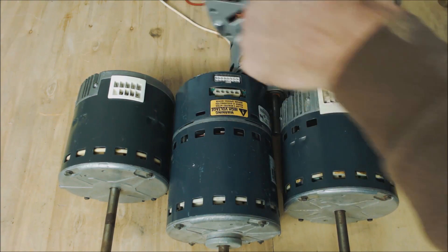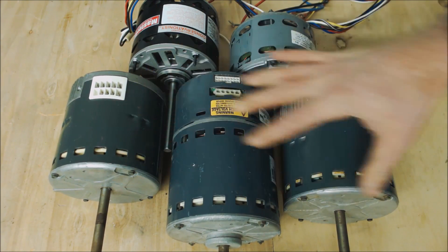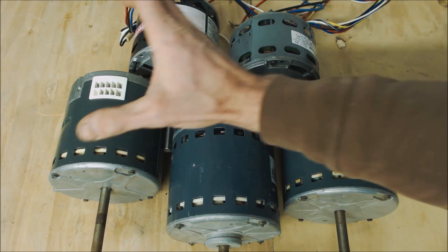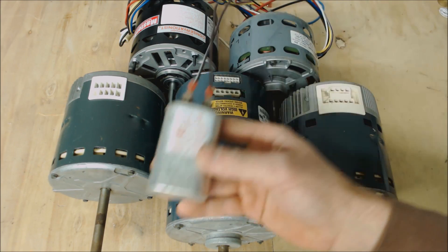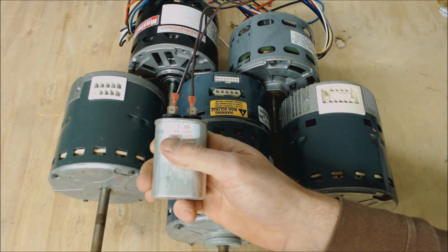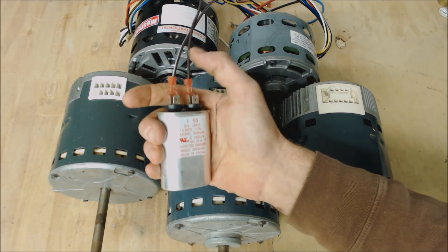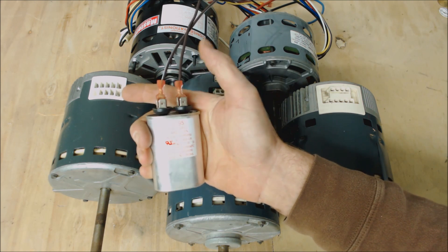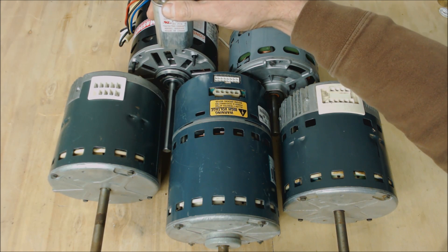These are the five blower motors you're typically going to run into in the field, and we're seeing more and more variable speeds and X13s. In fact, a lot of manufacturers are now putting the X13 in their base models instead of the PSC blower motor. This is a single-run capacitor rated at 7.5 mFd, which would have to match the blower motor to use it. The PSC is the only blower motor that's going to have a capacitor.